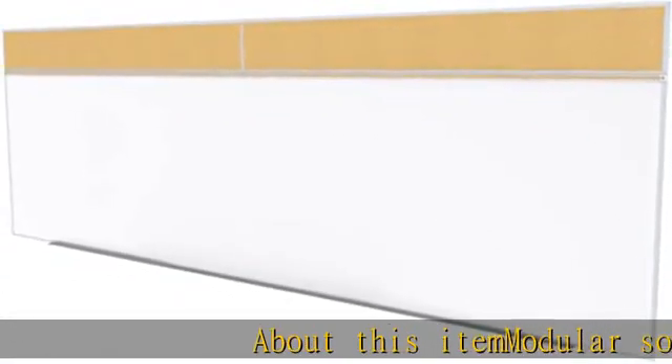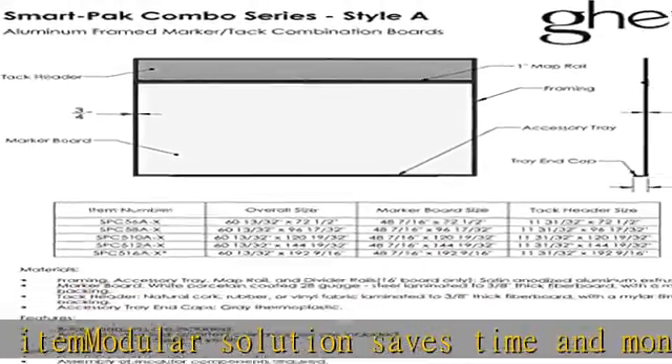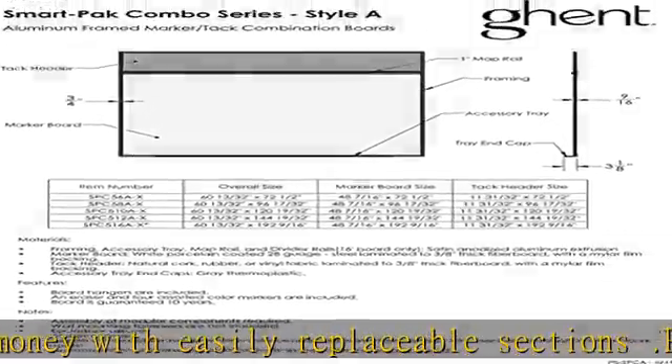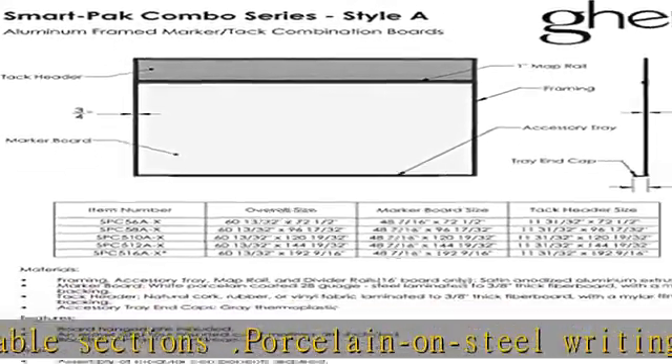About this item: modular solution saves time and money with easily replaceable sections. Porcelain on steel writing surface will accept magnets, resist scratches and stains. Tack surface is self-healing to withstand repeated posting. Features aluminum frame, one map rail above writing surface and tray with protective end caps.